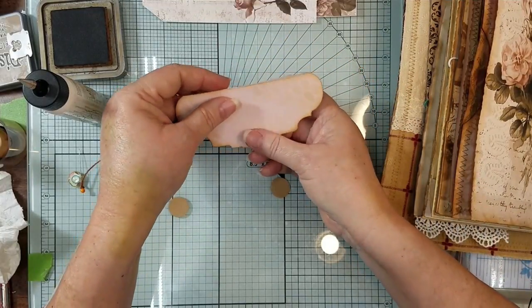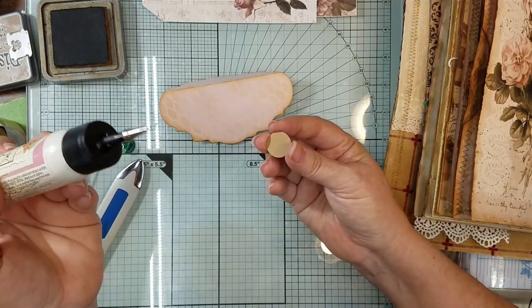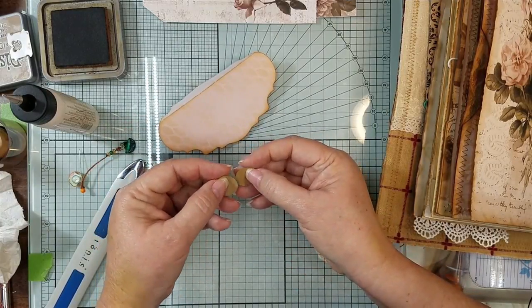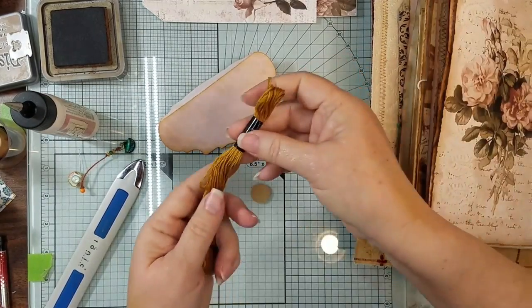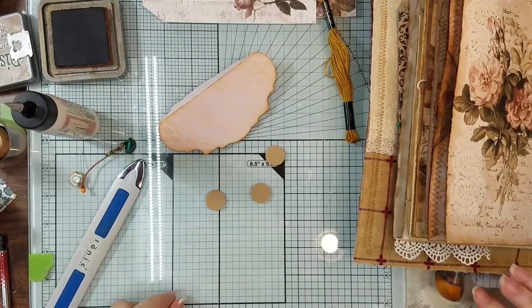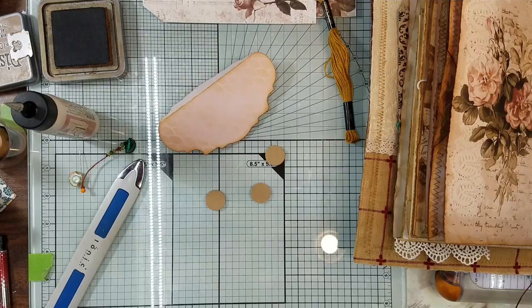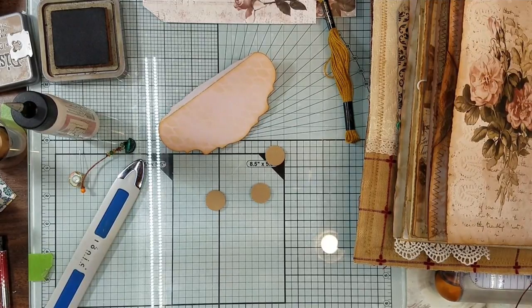I'm gonna put this on here, and then — oops, I picked that up. I think I'm gonna glue my thread between here. I did not get a brad, so hold on, let me get my little brad box. It's not far from here, still over here on the shelf. Let's see what we have to choose from. I know I ordered these brads, but they don't seem to be here — that just means I didn't put them up where they were supposed to be.